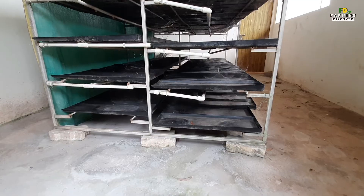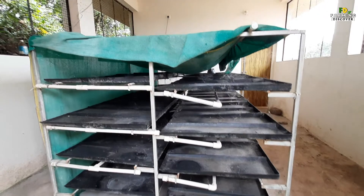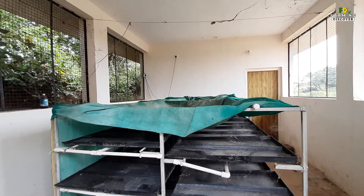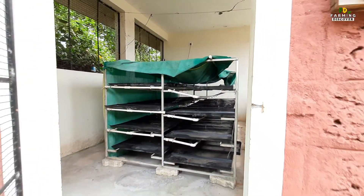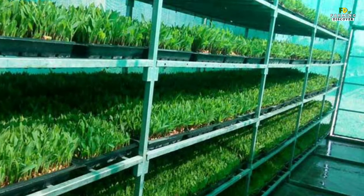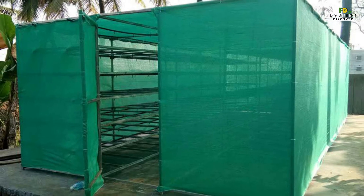To grow hydroponic fodder, you require a medium-sized tray of about 1.5 by 3 feet. They must be made of good plastic and strong enough to hold the fodder's weight. Make 15-20 small holes in the trays for draining any excess water. Keep enough space between two layers to easily water the seeds. Also, create a slight slope for each layer to one side of the rack — this helps water to drain from the trays easily and quickly.